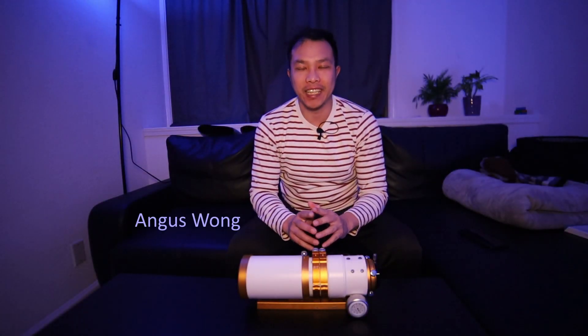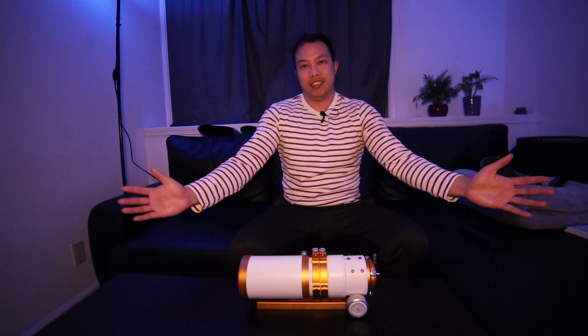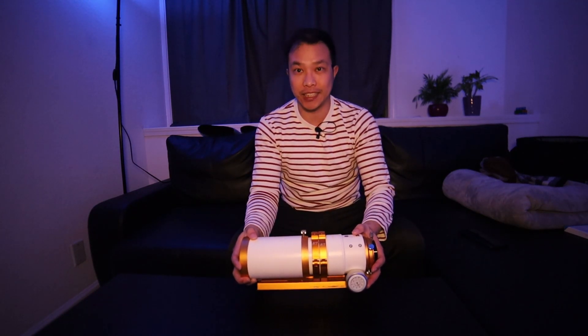Hey everyone, Angus Wong here. Tonight's video is a little bit different because we're going to be completely inside. It's stormy out there and it's going to be stormy for the next couple of days, so I'm stuck inside and I wish I could take this out and do a full demonstration for you guys. But unfortunately, that's not going to happen.